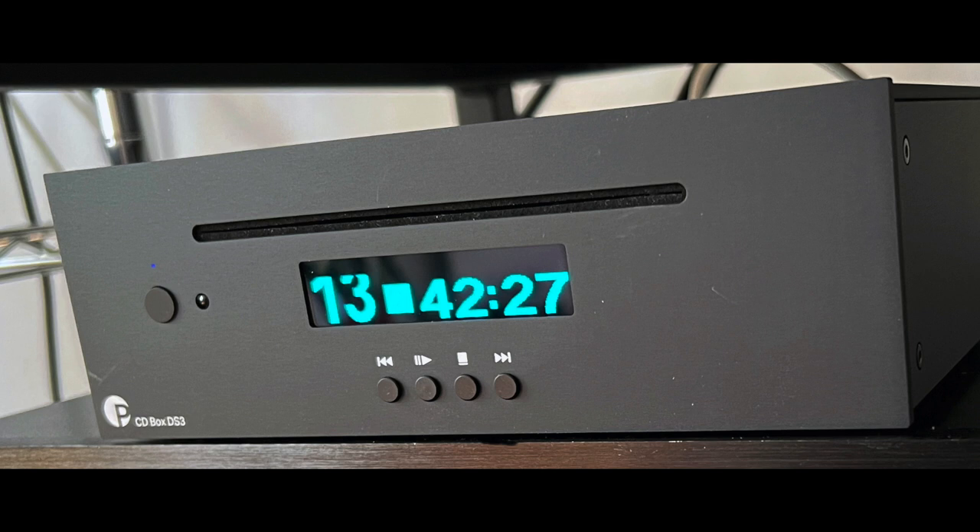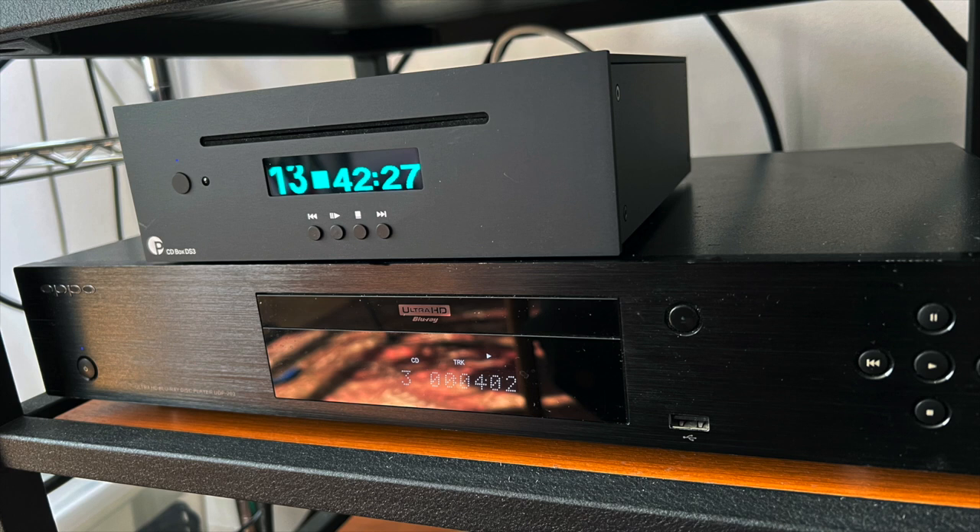Actually using the machine was a pleasure. The display is very large and easy to read, and the slot-loading mechanism worked flawlessly, smoothly, and quietly. Listening to the DS3 as a CD player on its own, it sounded really good — exactly what you'd expect from an $899 CD player. Compared to my Oppo UDP-203, the Oppo sounded thinner, leaner, and harder. Playing Fine Young Cannibals' remix CD, the Project had more get-up-and-go, better bass punch, and more tonal body.